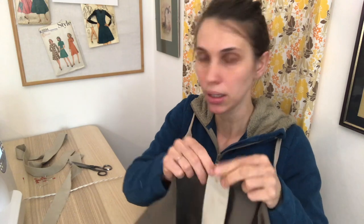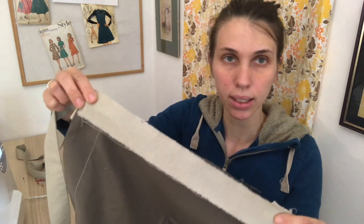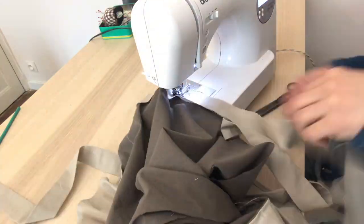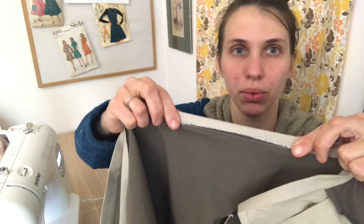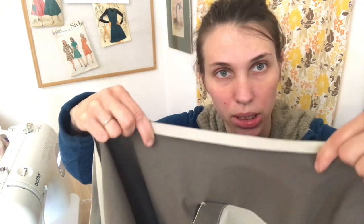Now we have to repeat all the previous steps for the side. Put your waist tie on the back side, then pin it, and then with the long strip of fabric, pin everything on the back including the tie, and then fold it twice. Fold it once and fold it twice, and then top stitch.